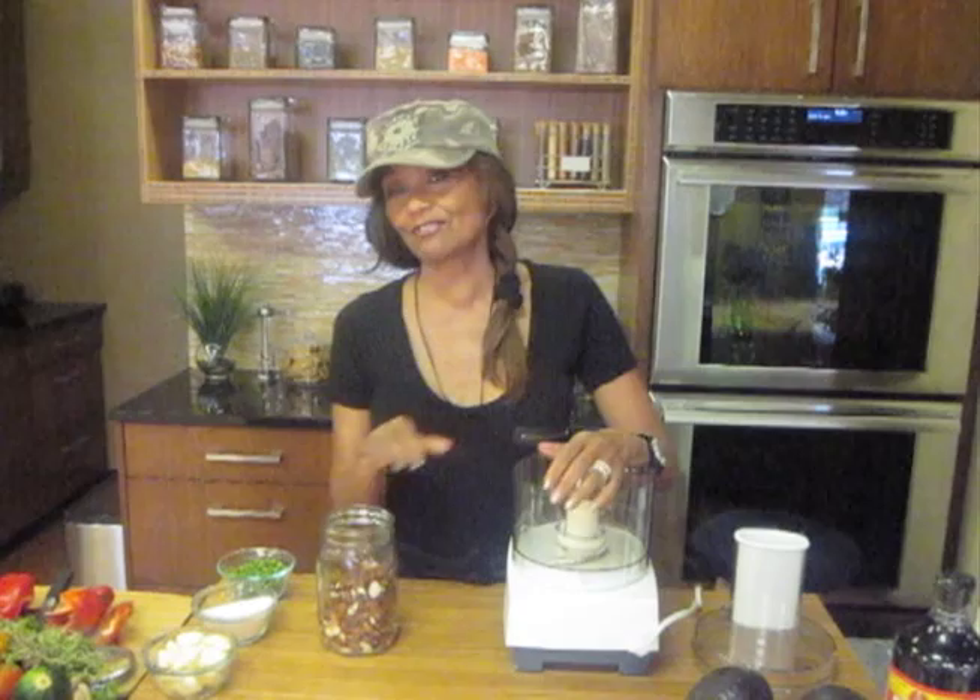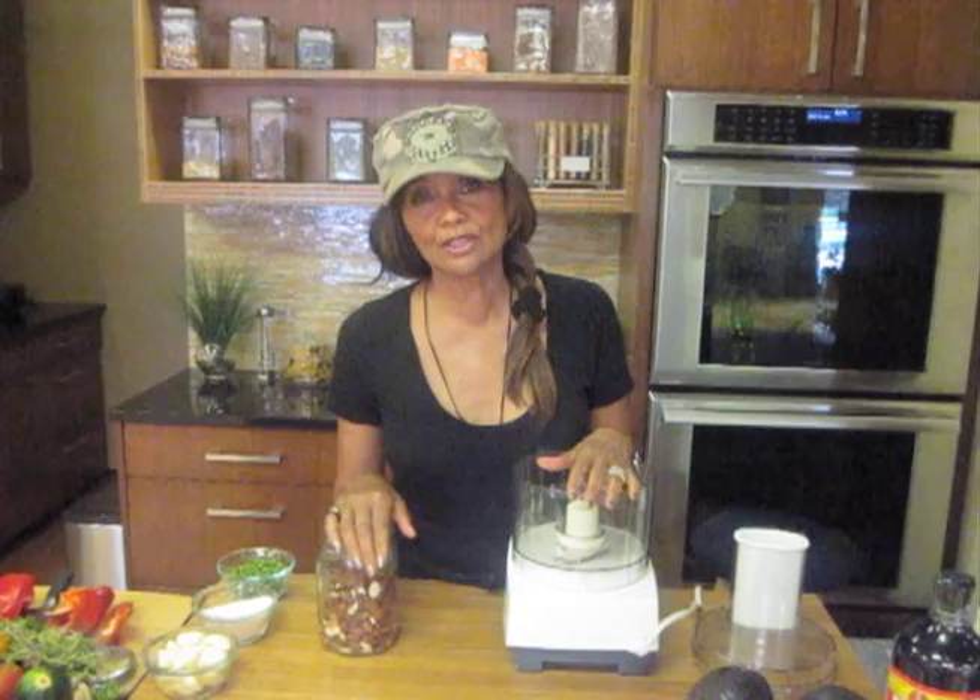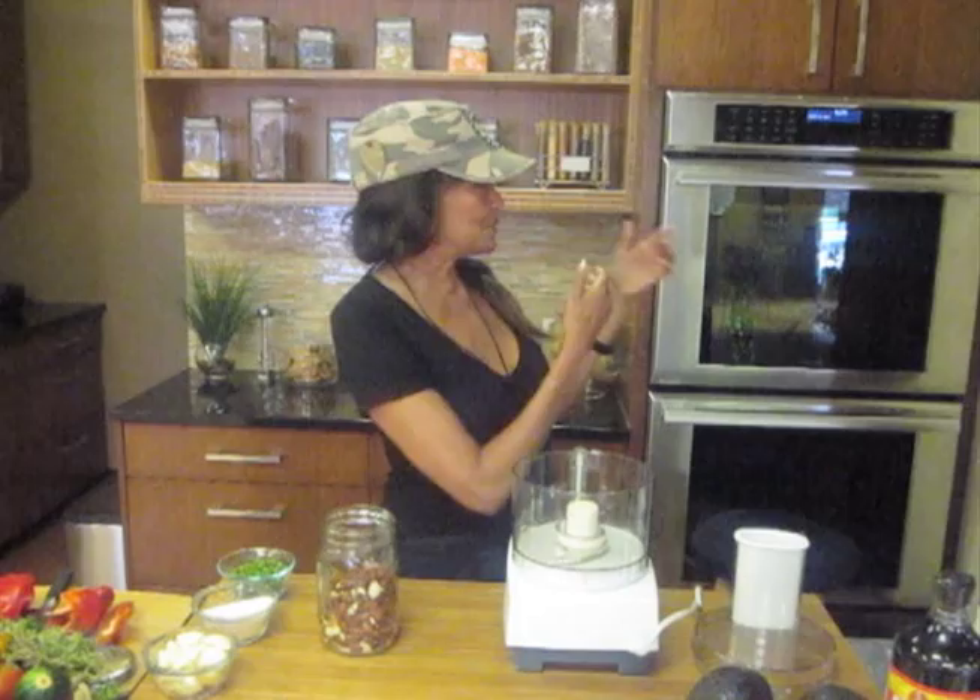Hi! Well, here we are in my fabulous kitchen again. I call it fabulous because you don't know how many years I made raw foods in makeshift sets and kitchens. I even made it out in the forest once for Victorious when we used to do our women's festival out there, and we literally didn't even have electricity — I was using a mortar and stone to put everything together. But I've got my beautiful demo kitchen here.